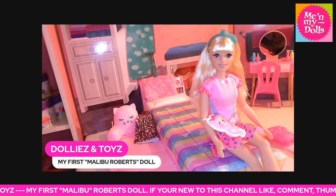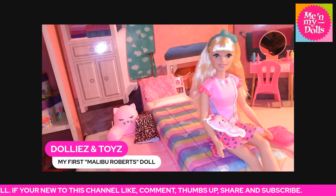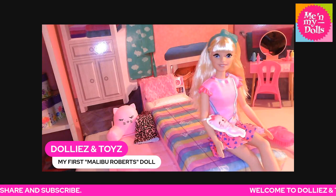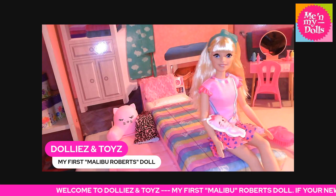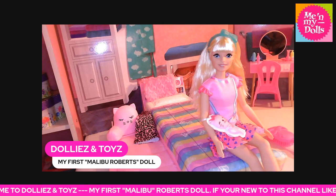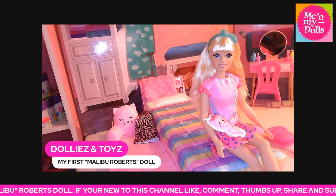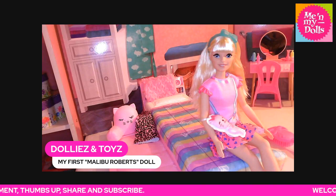Welcome back to the channel! Today we have the My First Malibu Roberts doll. This Barbie Malibu Roberts doll is 13.5 inches tall and is inspired by her character in the My First Barbie YouTube series. She is soft with a soft torso and limbs, which makes her easy to handle. Be careful when it comes to staining.